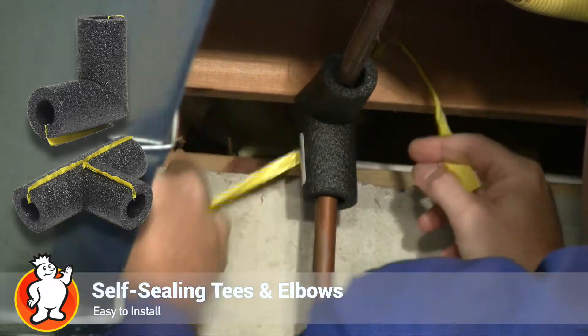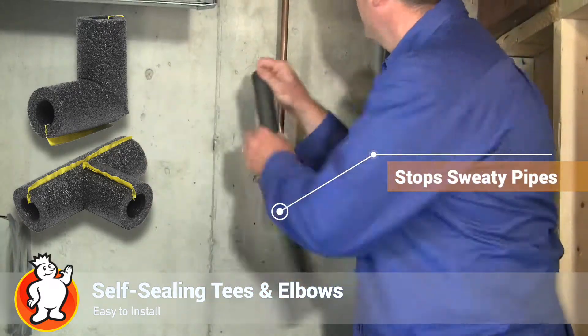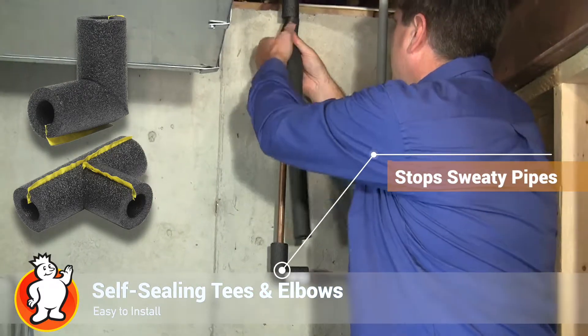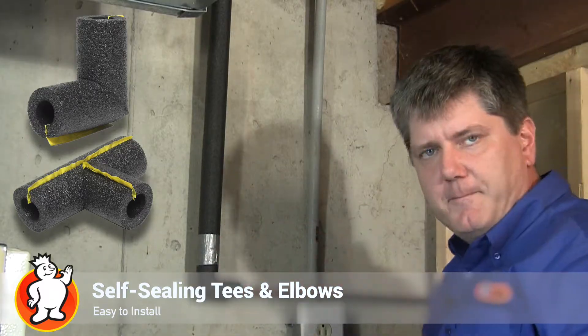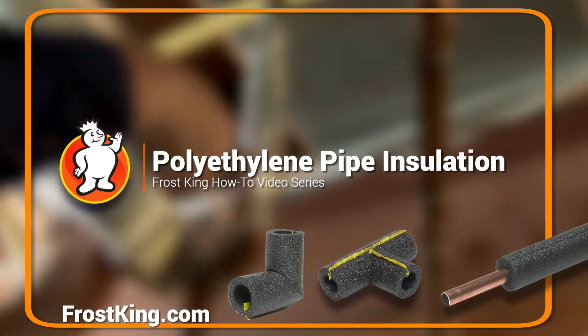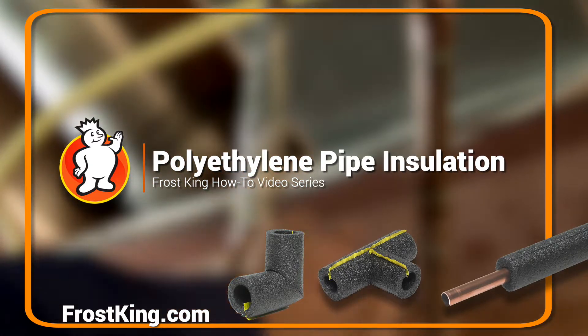I'll put my top corner on here, and this comes pre-slit, so what I have to do is open it up and fit it in between the corners or the tees. You can take a little bit of duct tape and that's it — just continue on. The Frost King products are easy to install and will help you save energy and save some money too.